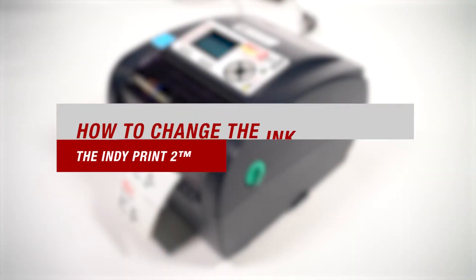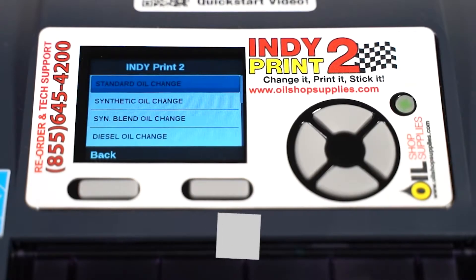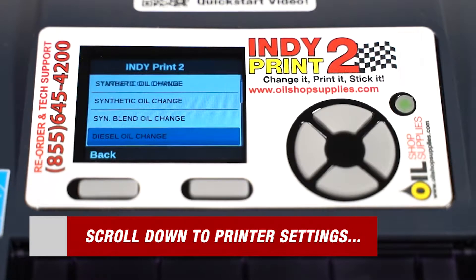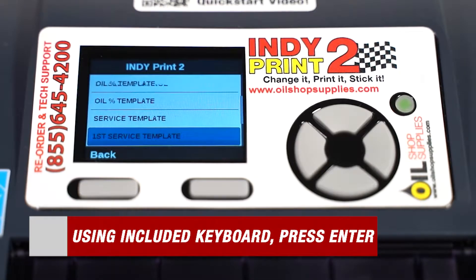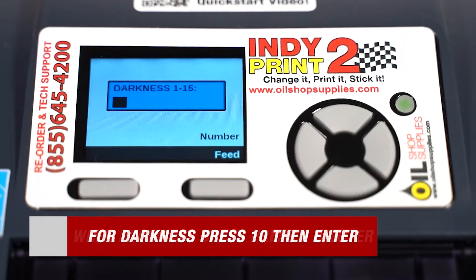Next we'll be going over how to change the darkness on your labels. You can either go darker or lighter, depending on your preference. Start by scrolling through the menu using the included keyboard until you get to printer settings. From there, press enter. When prompted with speed, type 2, then enter. For darkness, type 10, then enter.